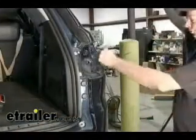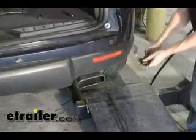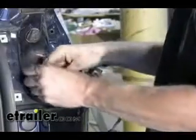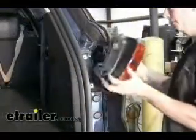Just like we did on the driver's side, we're going to use the pull wire on the passenger side and use it to pull it back up. We're going to take that extra slack and zip tie it to the factory wire harness. Now we can go ahead and reinstall our tail light.